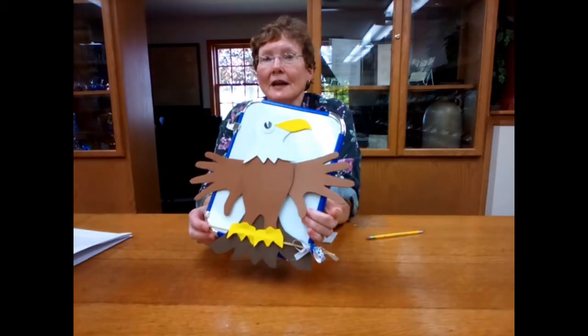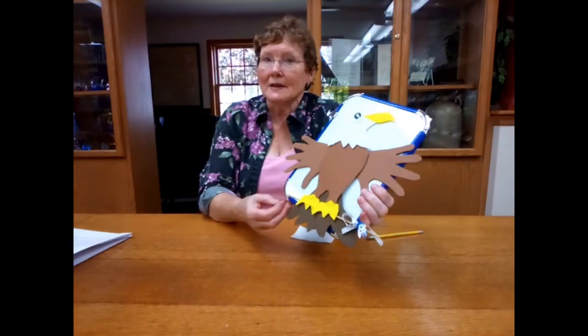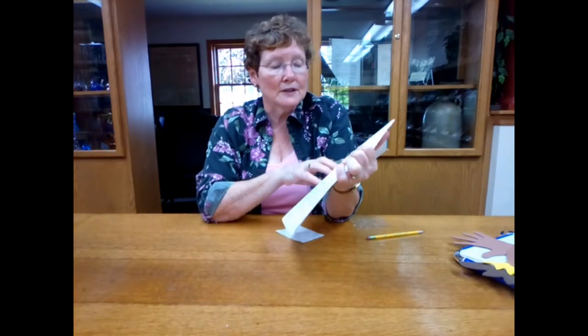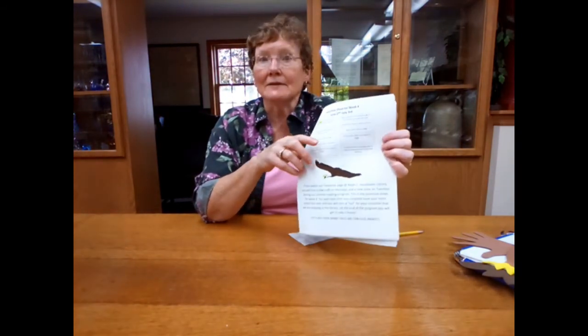So there you have it — you've got a patriotic eagle for the 4th of July. You have fulfilled your craft, which is one of the incentives on your summer reading sheet. Fill out your summer reading sheet and your incentive sheet, and be sure to listen to Jill's story tomorrow. Do all of the things, or as many as you can, and turn this in at the end of the week to get your eagle tails. You should also be able to pick up next week's craft corner kit. We'll see you next week on Craft Corner Kits to Go — have a great week, thank you!